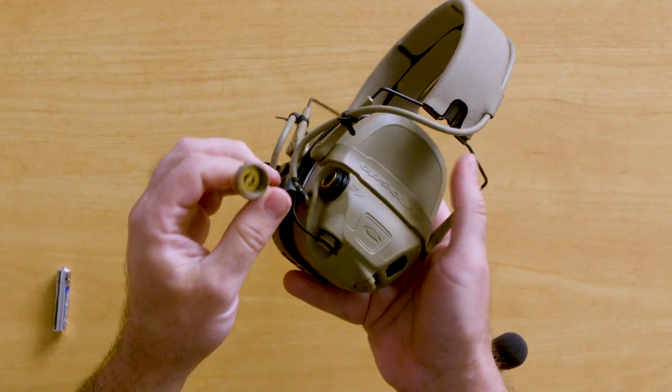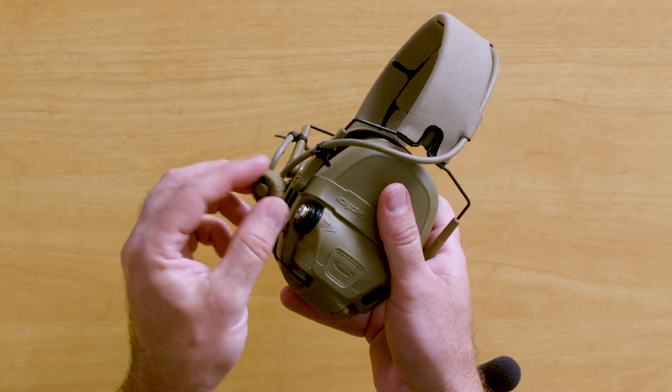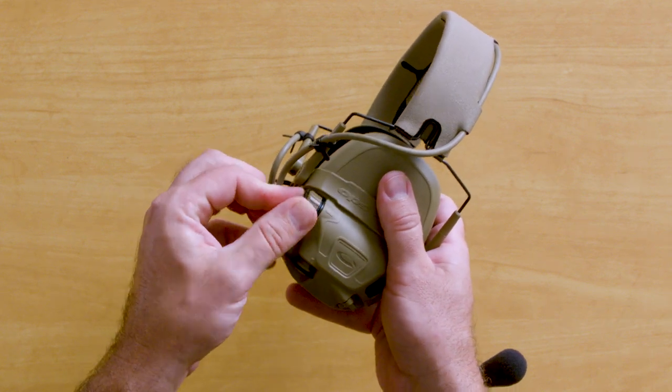Do the same thing for the other ear cup — positive end out. Seat it all the way down.